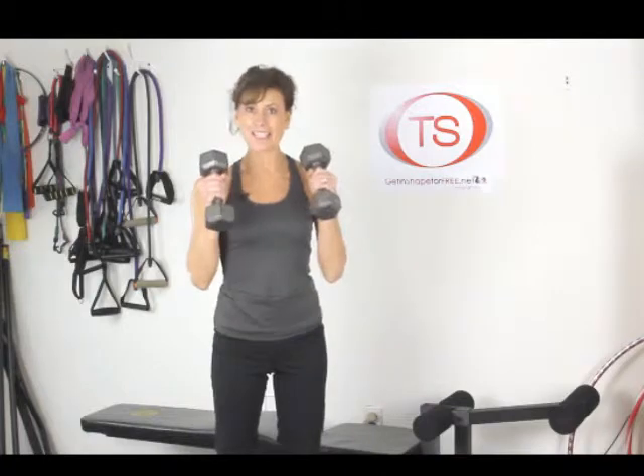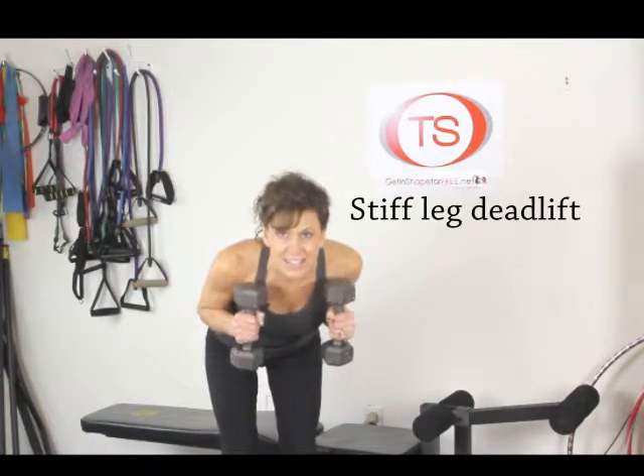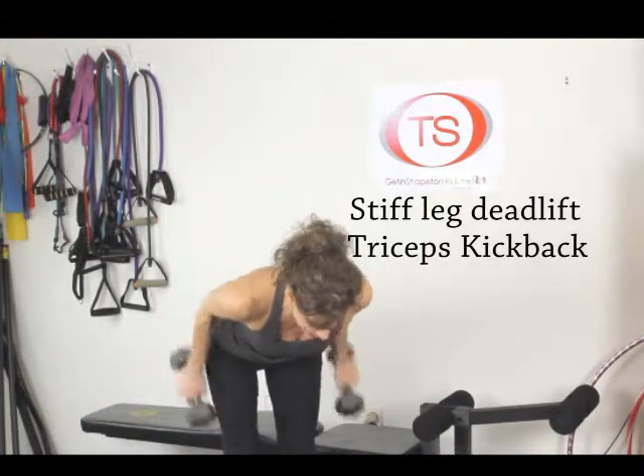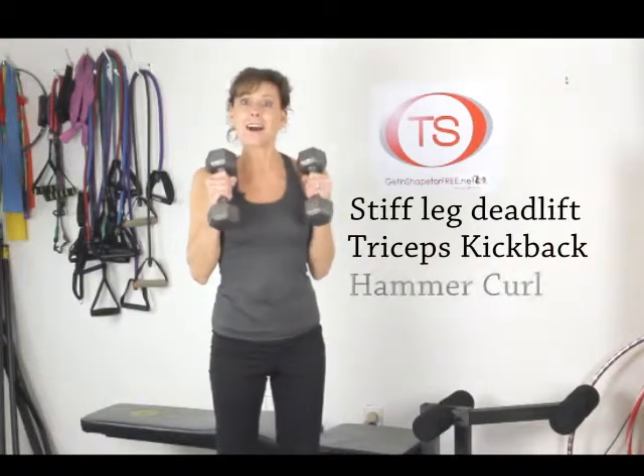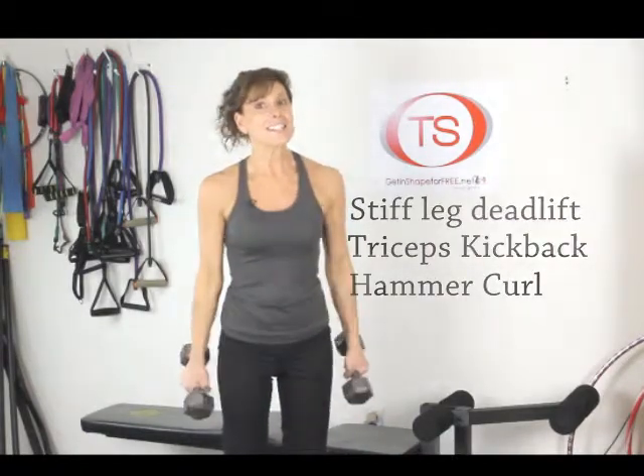You're going to start with your weights at your shoulders. Hinge forward doing a stiff leg deadlift using your glutes and hamstrings. Next you're going to perform a tricep kickback, then stand back up and perform a hammer curl for your biceps. So that's the sequence.